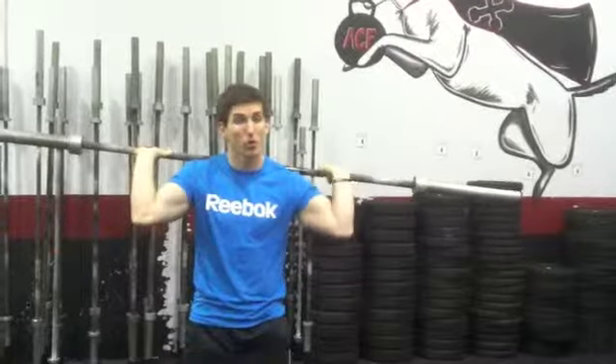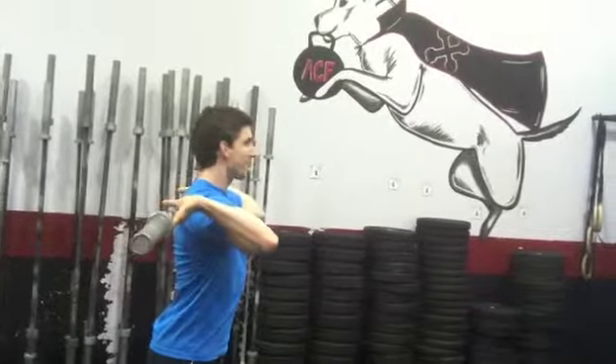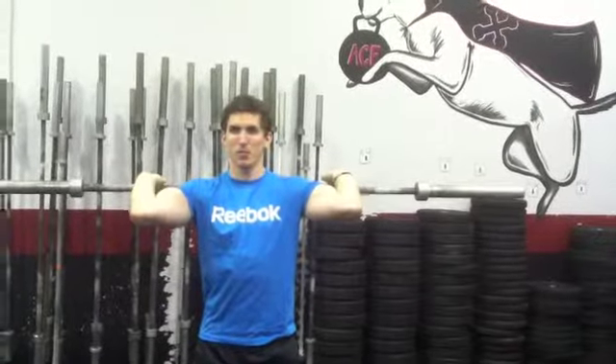We've got squat pumps, part one of the workout. Get your hands, let's get the bar behind our neck for this one. I want you to pull your elbows as high as possible. Notice my hands are just outside of my shoulders, roughly a thumb's distance. Play around, just pulling the elbows up a little bit.